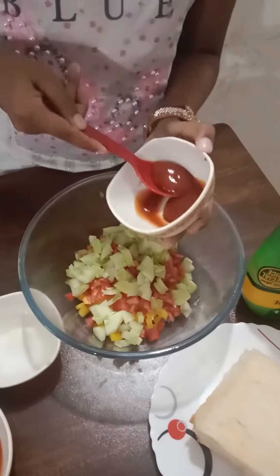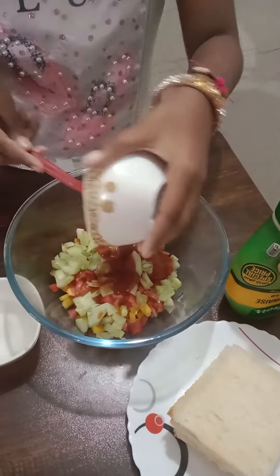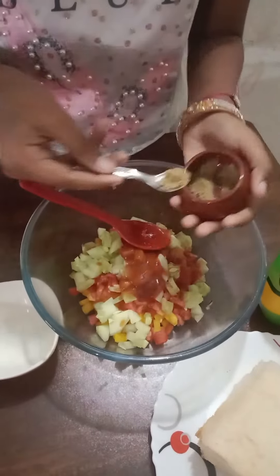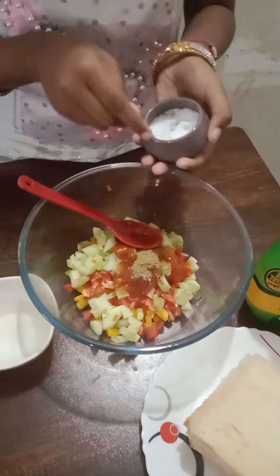Then add tomato sauce and chili sauce according to your taste, and chaat masala, and salt.